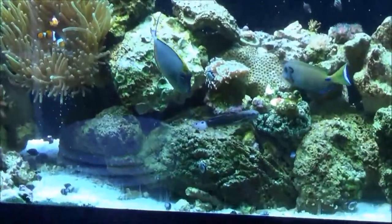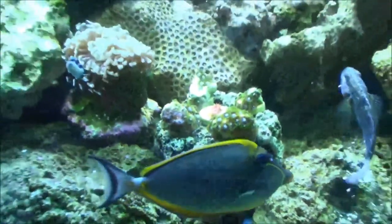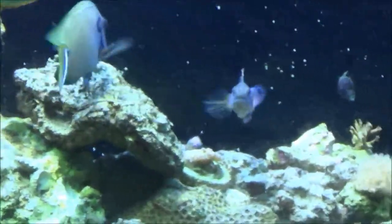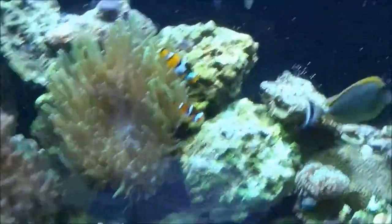There's the Naso Tang again. This is a Dragon Goby, picked that up at one of the local shops. Naso again. There's a Lieutenant Tang in here somewhere — there he is. Let me go over some of the corals real quick.